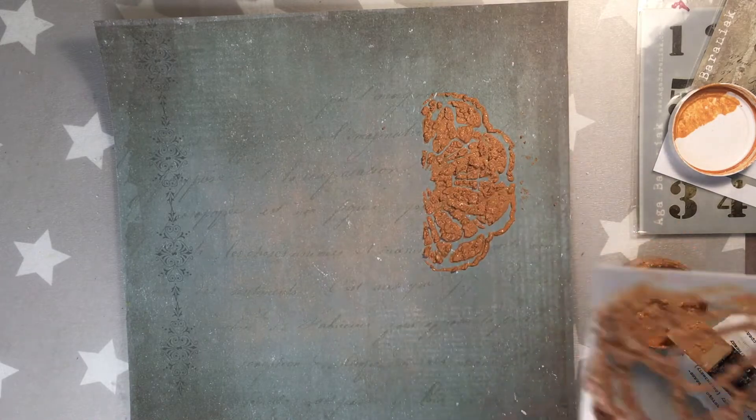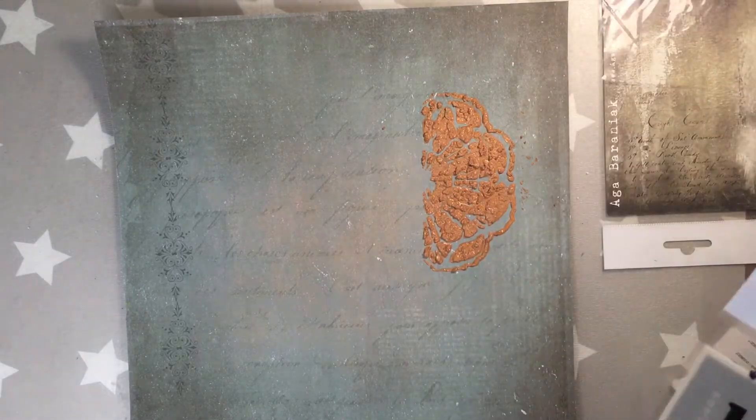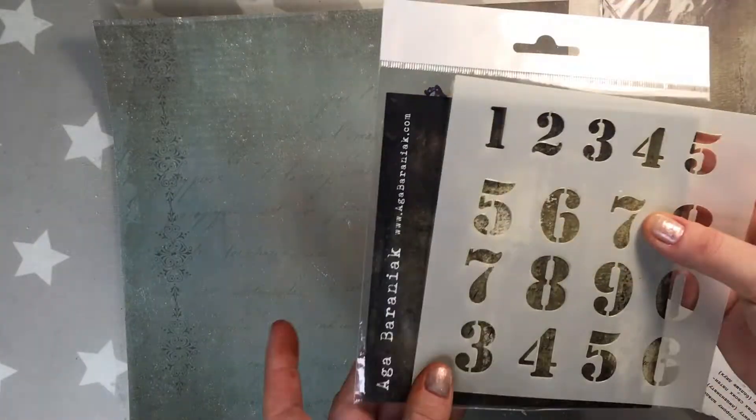As I mentioned earlier, Olga made a rust paste with three different colors — that's a very nice tutorial also, you should see it.